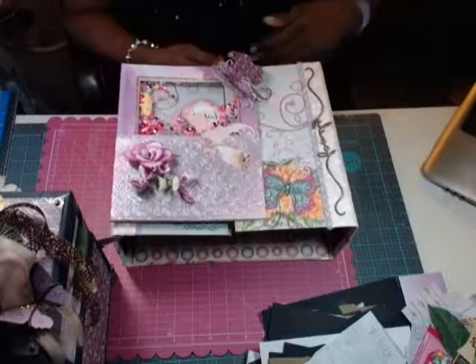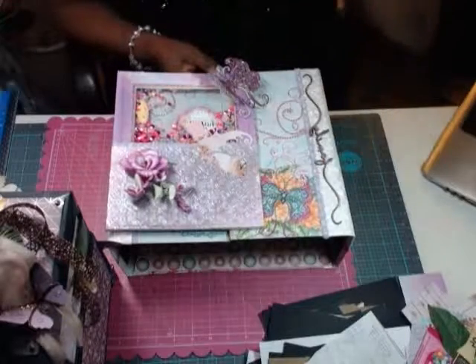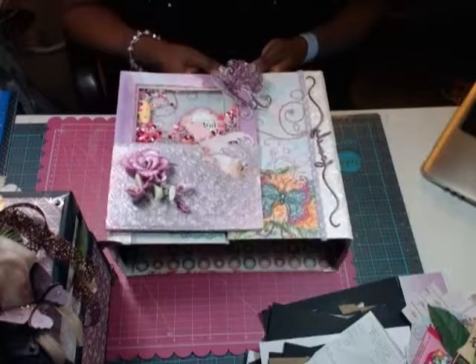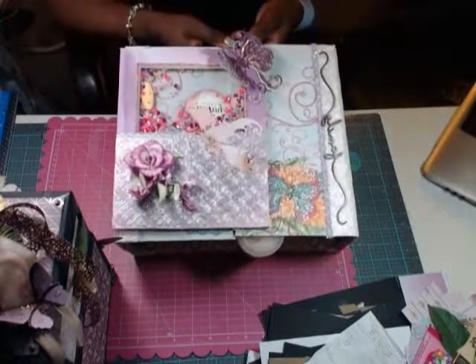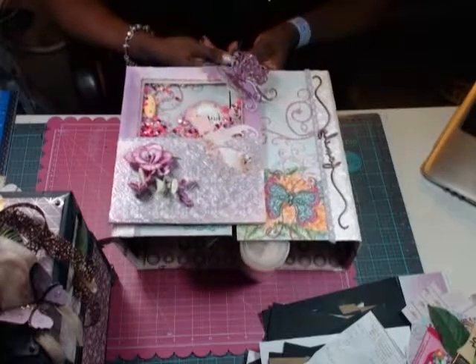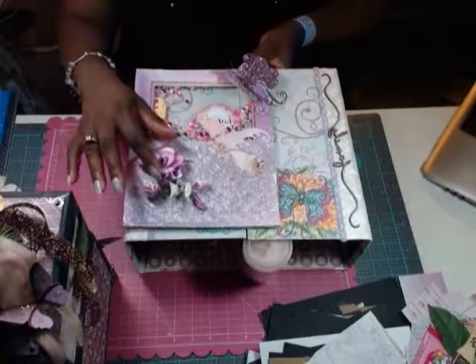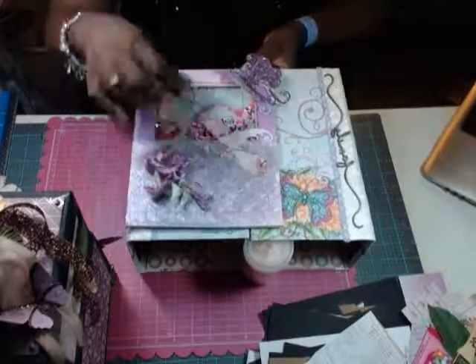Hi everyone, just want to share one of the projects I started at Scrapbook Expo 2018. This is actually going to be an Easter album — I've just made the cover, and it actually flips open. I made this flower in a class at Heartfelt Creations, thank you guys, it's awesome.